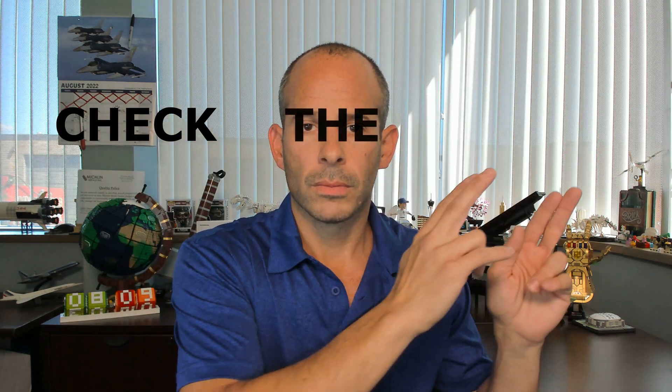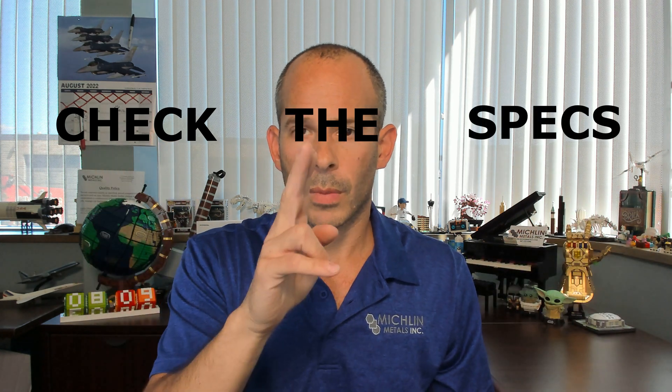That is actually going to do it for us today, folks. So as always, details in specifications and part requirements can alter what we have shown you here today. This is video 96. Check the specs. This is Michael with Michael Talks Metal. Thank you so much for watching. Michelin Metals is a distributor and supplier of 4340. Check the website for more info.